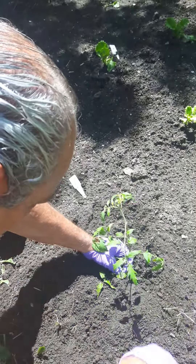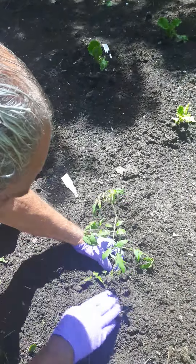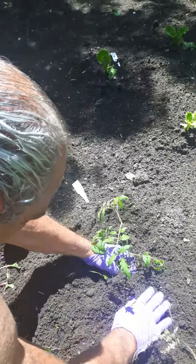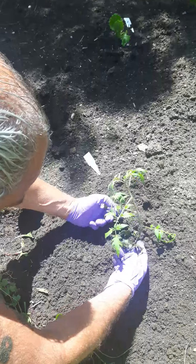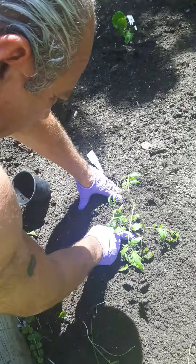When will we see tomatoes, Dave? Probably in July. Okay. We love tomatoes — we put them in our salad, and we love to have toasted tomato sandwiches too.